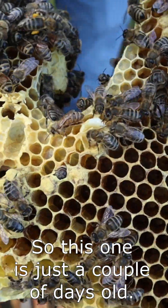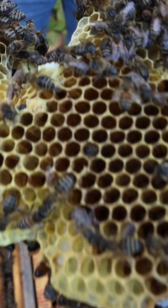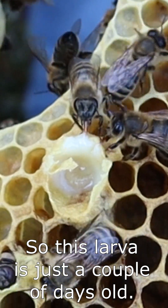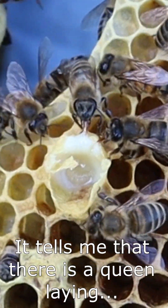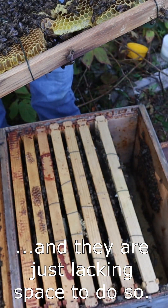This larva is just a couple of days old, so it tells me that there is a queen laying and they are just lacking space to do so.